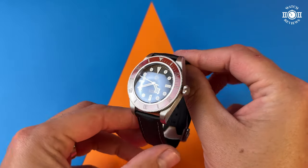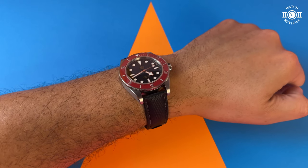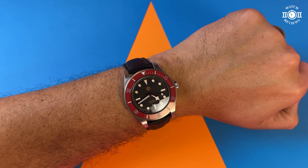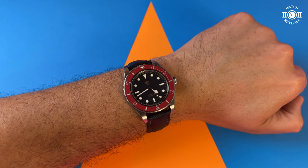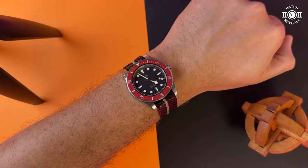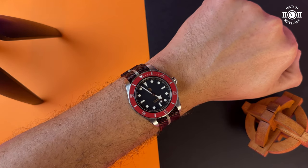Next up on the list of likes is the case thickness. Even though this is a bigger watch with a pretty long lug-to-lug distance, I think it wears great on my wrist. The thickness of only 12.2mm plays a big role in how this watch wears — it sits very close to my 7-inch wrist and really hugs it. San Martin got the case's center of gravity just right and the watch sits very balanced on the wrist. The wearing experience may vary depending on your wrist size and shape, but for me this is a very balanced watch.